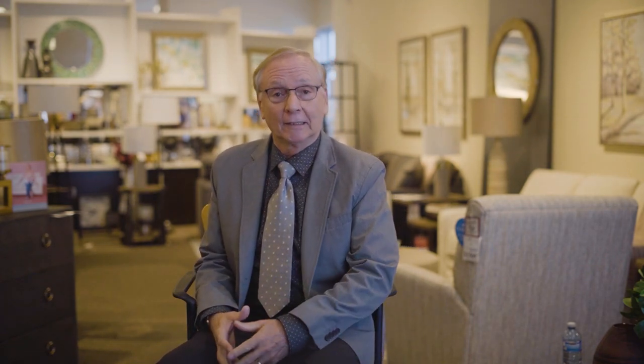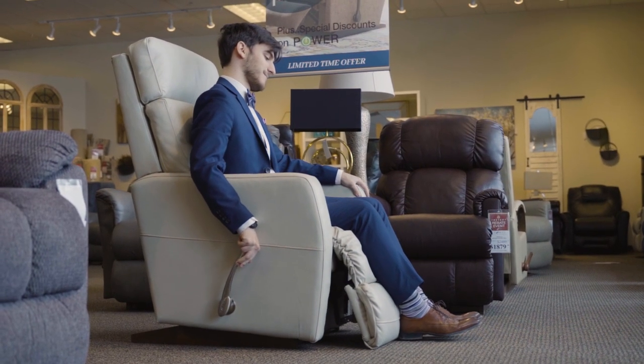The Lazy Boy chair is equipped with a three-position locking leg rest for customized seating comfort. Pull on the handle, rotating it clockwise to control the leg rest. You may stop in any one of three ideal positions.